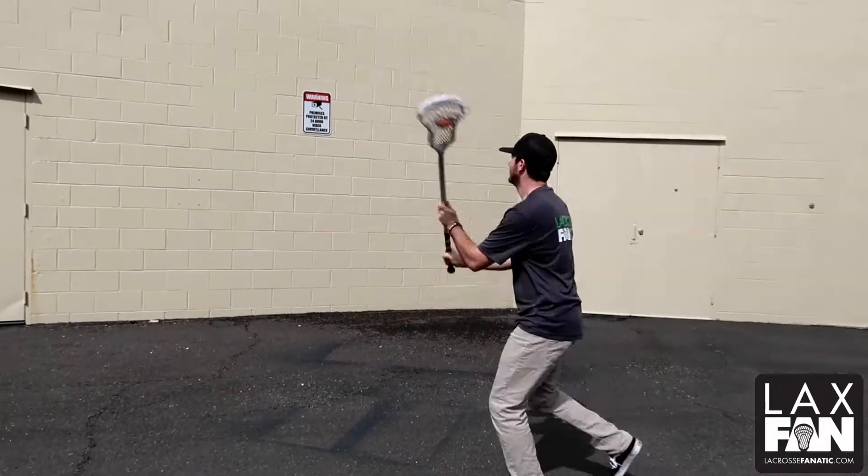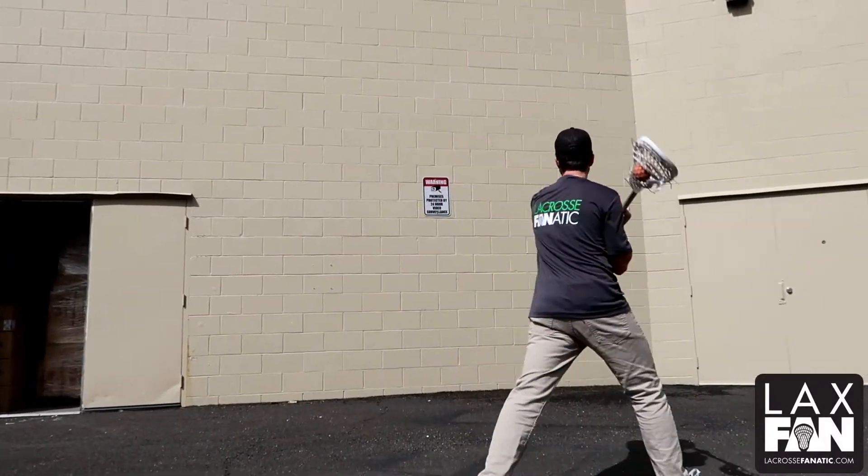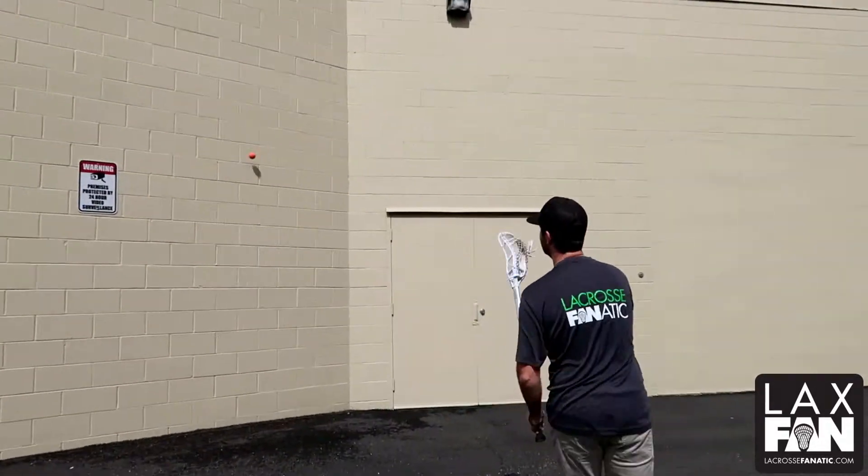Next up we have catch, split, and move it. Feet are moving. Notice as soon as I split and get it up to my shoulder, I get it out as quick as I can again, without cradling.